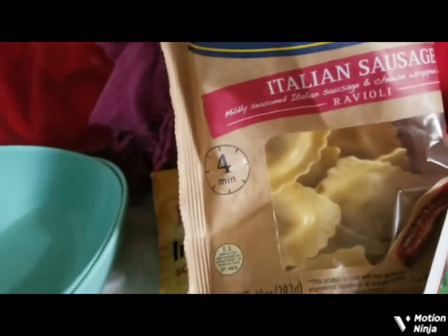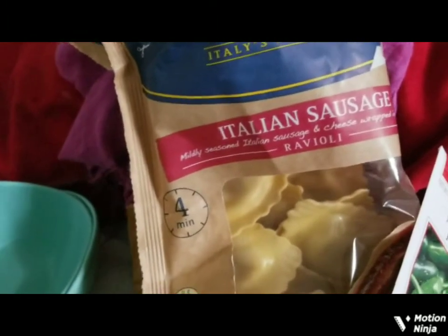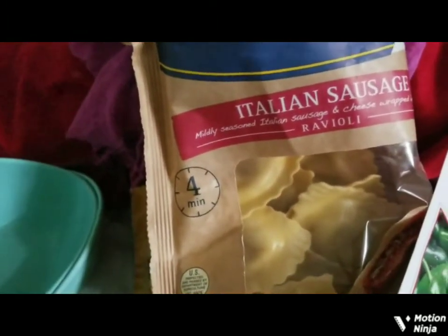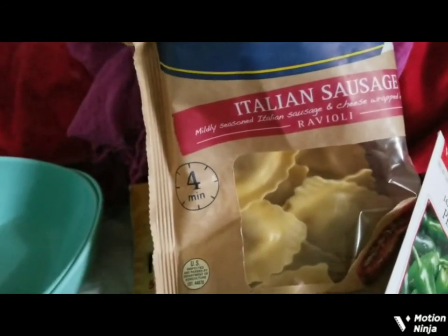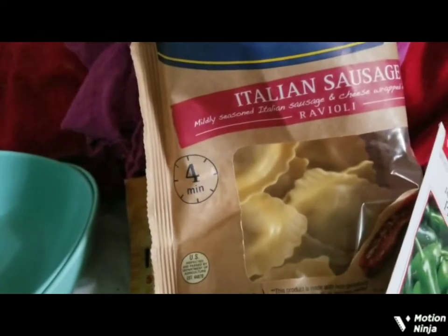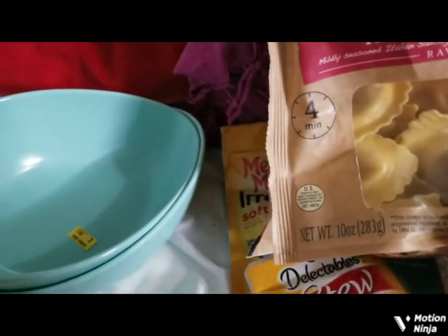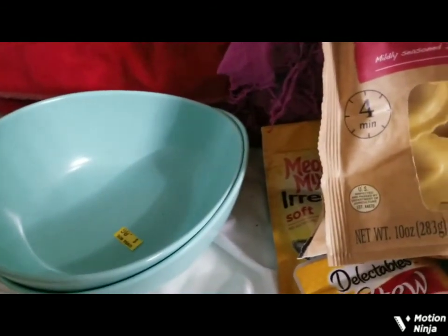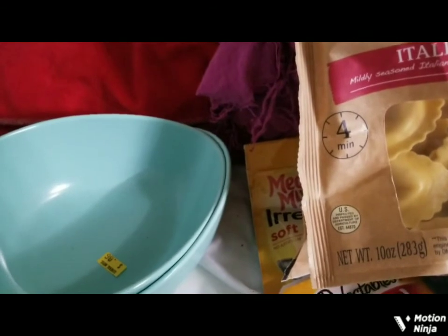I'm probably going to go out for a walk tomorrow. I didn't today just because it's pretty windy out. I'll try to go for a walk tomorrow — maybe try to pick up some trash with my little Go Gripper thing. Just wanted to show you what I bought at Albertsons and the stuff I tried to find left over from Easter. See you guys all later, take care, bye-bye.